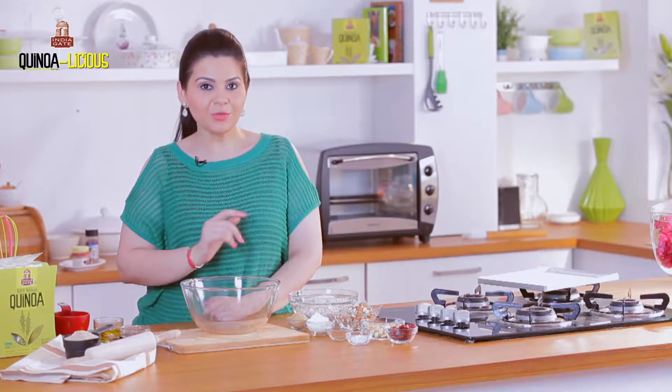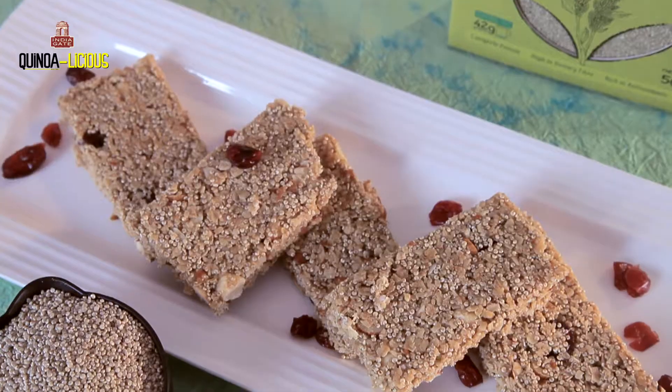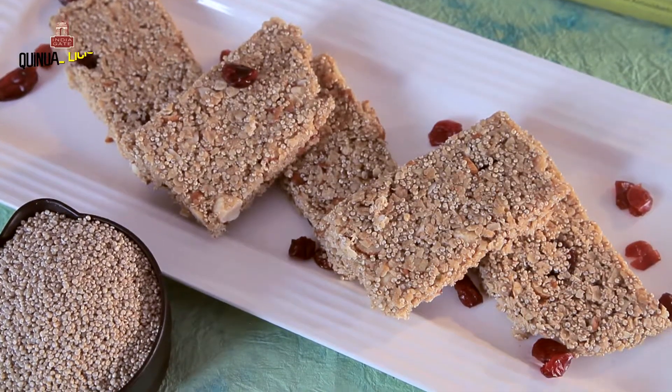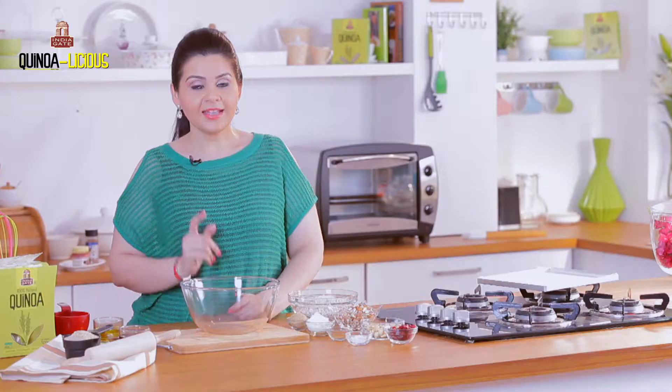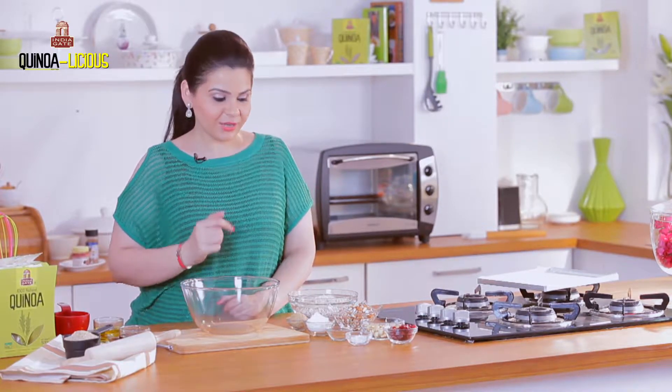A big hello to all the fitness and sports lovers! Today I'm making a recipe that is your favorite and you are definitely going to thank me for it. It's called the quinoa bars — a one-step solution to save all the money that you spend every evening before going to the gym.